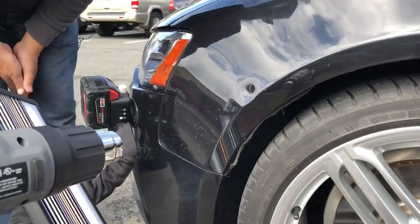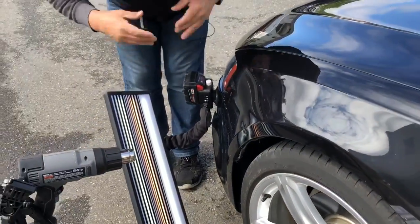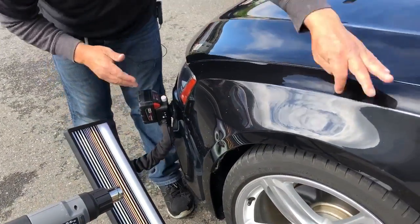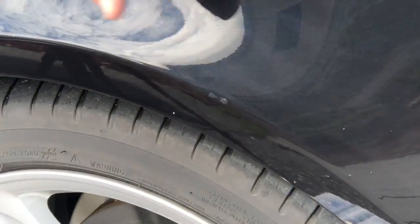It's paintless dent repair. I told the customer the same thing I always tell the customer — we're gonna get it to that 80-85% mark where it's gonna be very tough to see. I also noticed there's a little tiny dinger right here that we'll take care of.